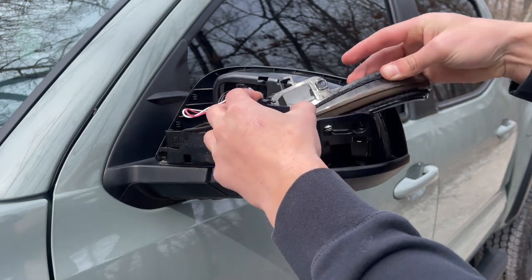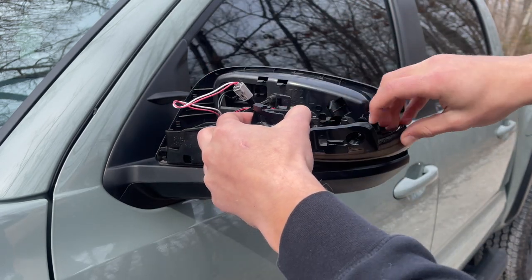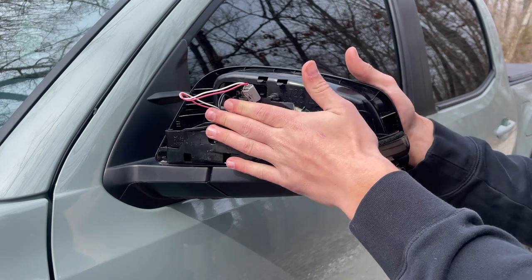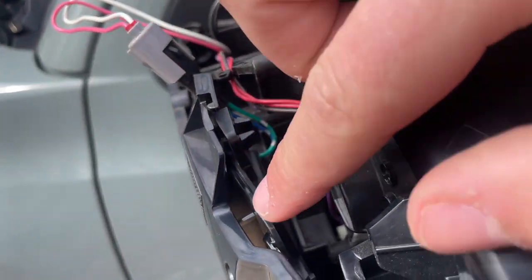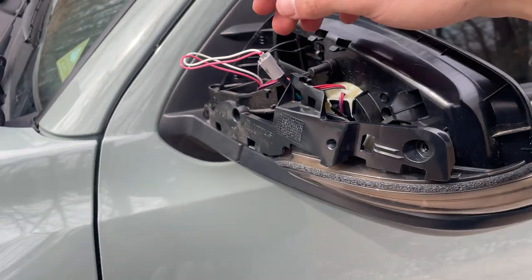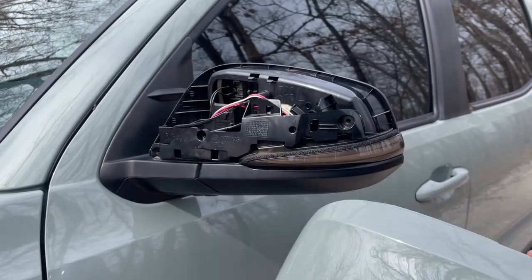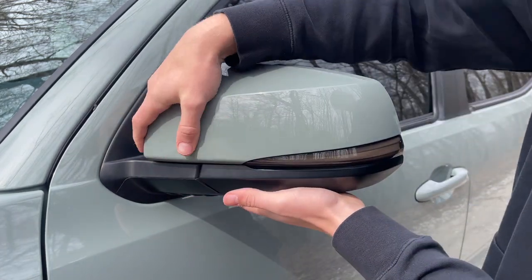Slide this back down into where the stock one was. Make sure this foam seal gets seated properly because you don't want water leaking into your headlight. None of that foam is coming up on the bottom, so we can start to piece everything back together — press everything together, put the prongs in through this little hole, and line the little peg up into the hole. Tuck your connector back down and clip the wires. Once you've confirmed the light works and everything's plugged in, just pop the cover back on and press it in everywhere.